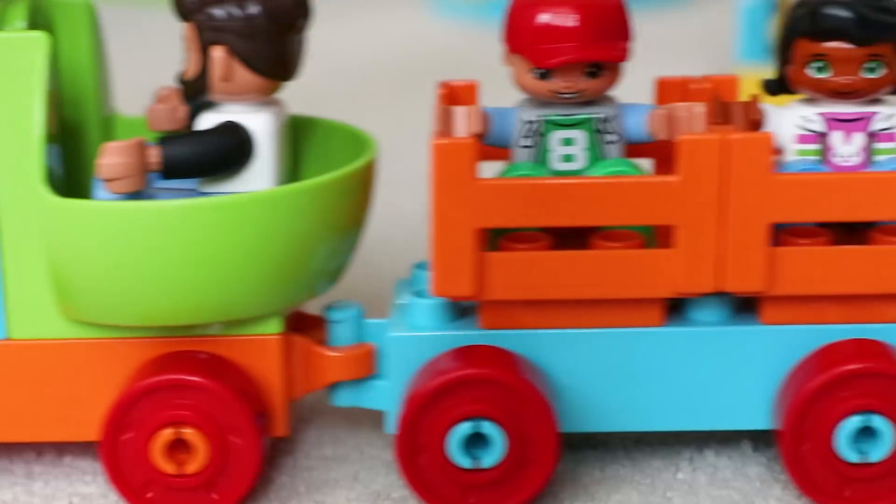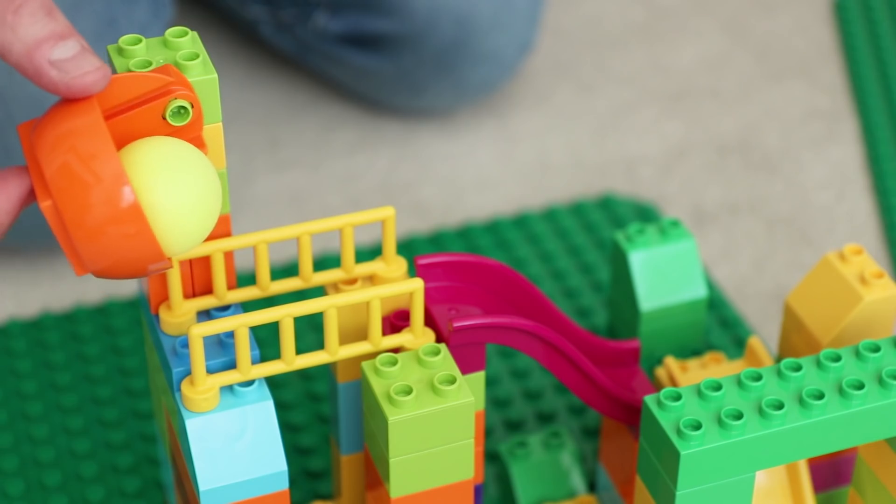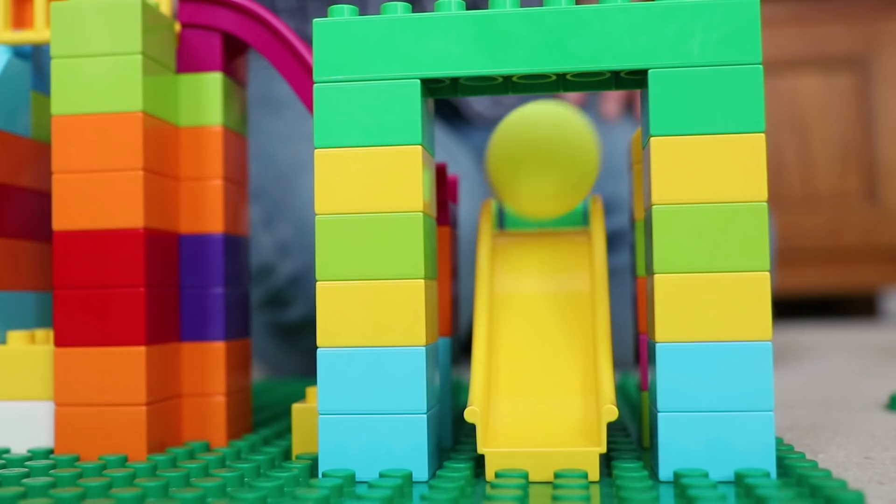Plus, at the end of this video I'm going to show you a couple of STEM experiments you can build using essential pieces from this set plus some extra Duplo bricks you may have knocking around. So let's have a look inside.